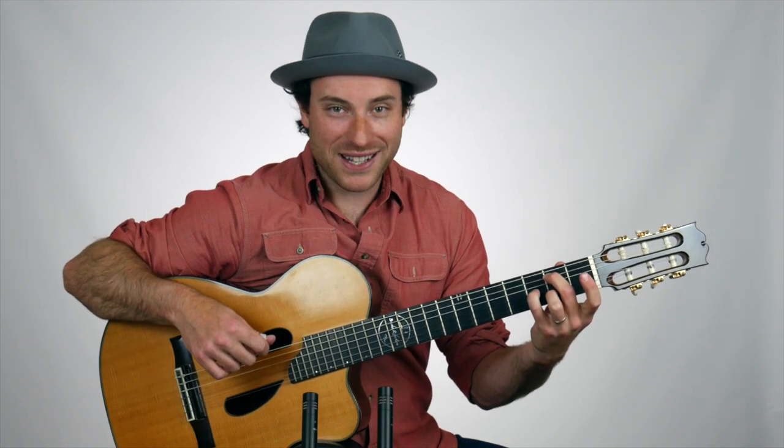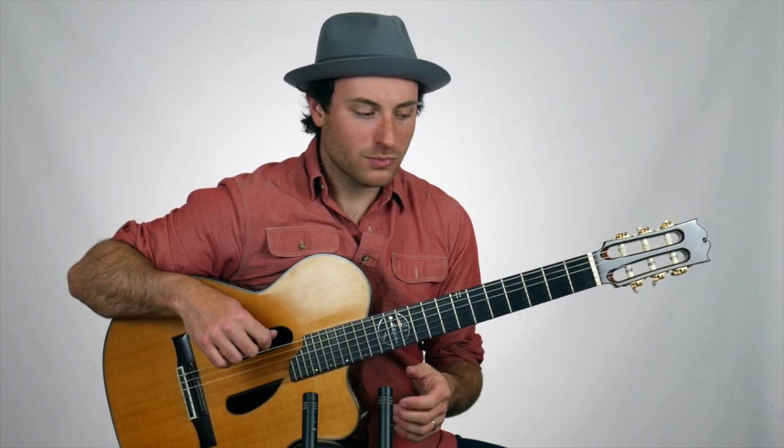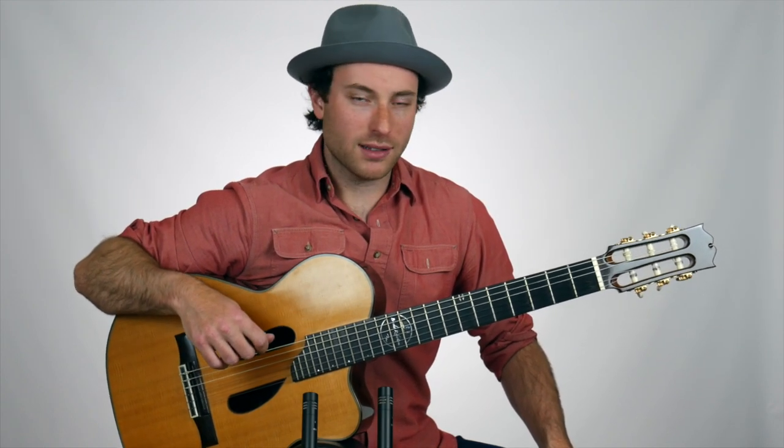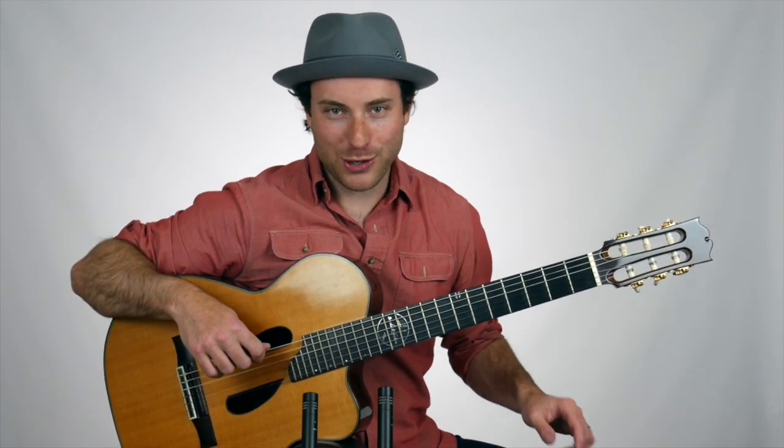Let me show you a very cool rhythmic technique that you can use for fingerstyle guitar. This works very well when you're playing chords. It's something that you hear a lot of great jazz piano players use, and I learned this from watching and listening to one of my favorite guitarists, Richard Smith. He uses this technique in a lot of cool ways, and so can you.